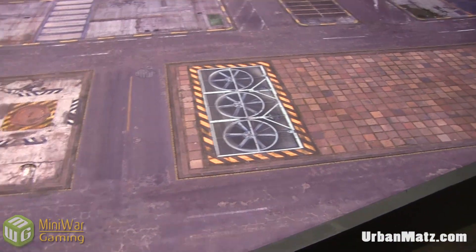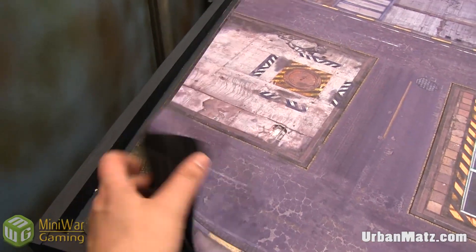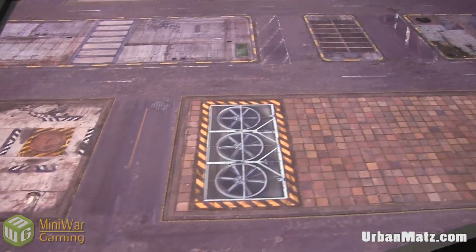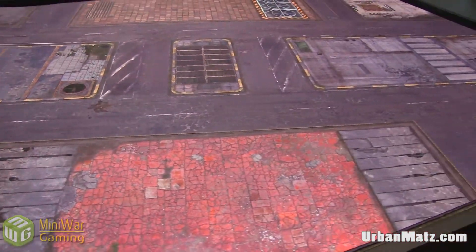The guys from Urban Matz sent us these in exchange for some advertising, so that's what we're doing right now. I'm going to show you all four of them — I love them all. I especially love the last one; the Dirty Roads one is my favorite and you're going to see that one last. This first one is called Urban District.